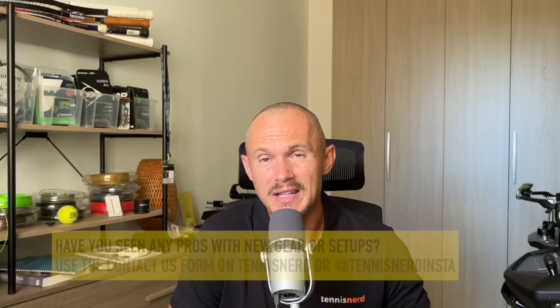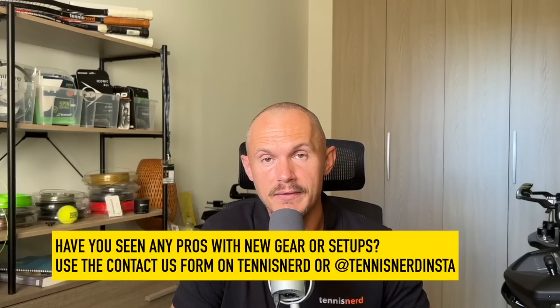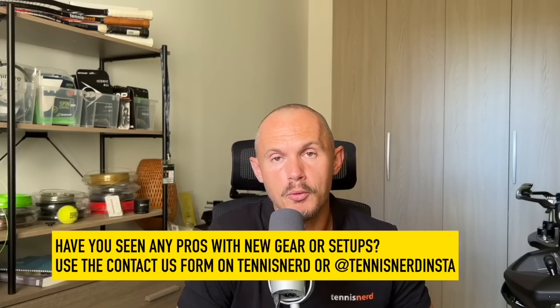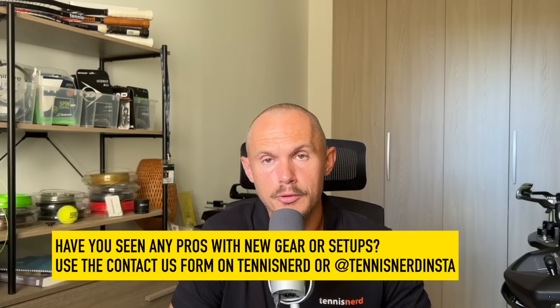There are some racket updates, and obviously tennis has been happening as well. There hasn't been much in terms of pro players changing gear that I've noticed. If you have tips, leave them in the comments or send me a message on the contact form — I'm always keen to follow what's happening on the pro tours.